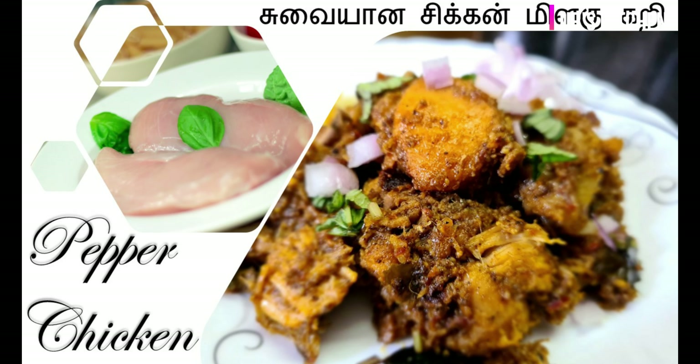Hello friends, welcome back to JJR's Kitchen. Let's get started with pepper chicken.